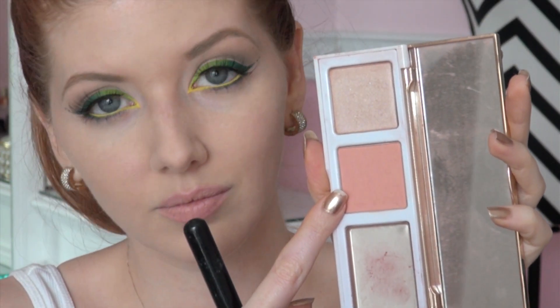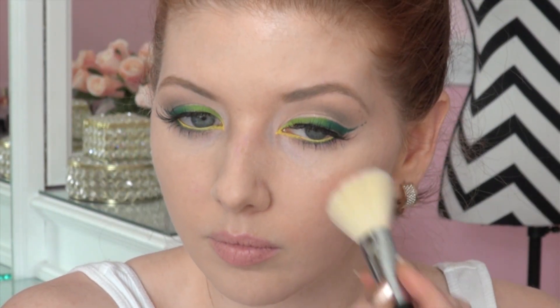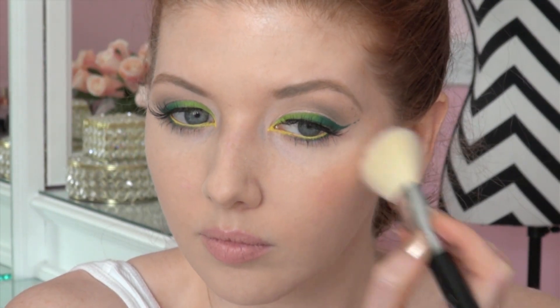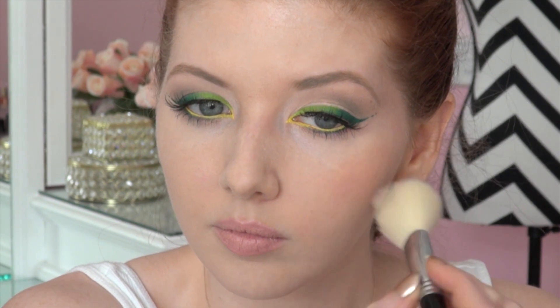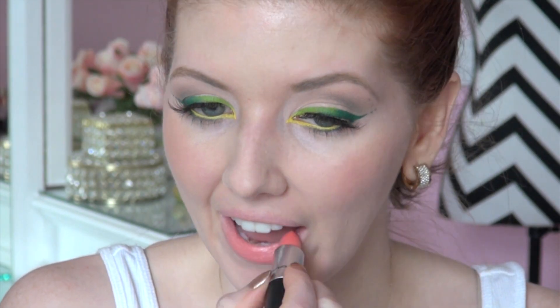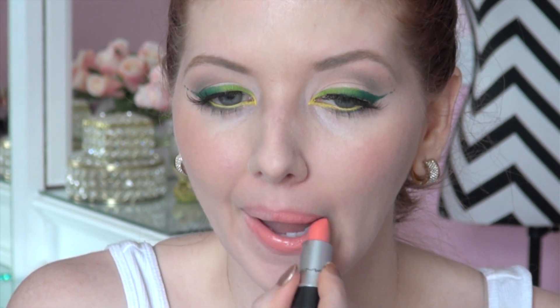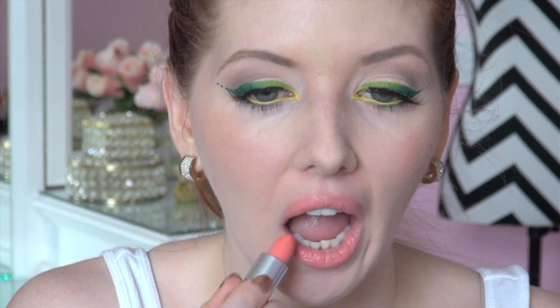To save on time I'm skipping straight to the blush. If you'd like to know what I used on my face I will have everything listed for you below. I'm applying a warm peachy blush onto the apples of the cheeks and I'm also mimicking that same color in the lipstick — I believe this is MAC's Razzle Dazzle, something like that. I love pairing up peachy colors with green eyes.